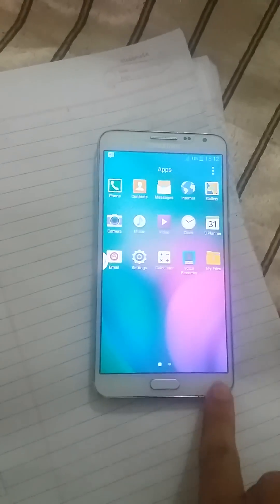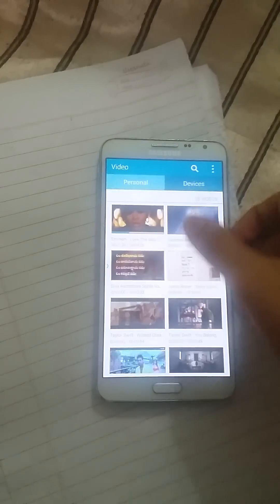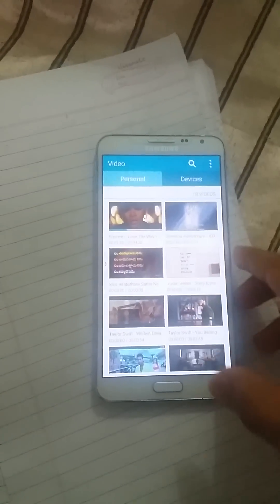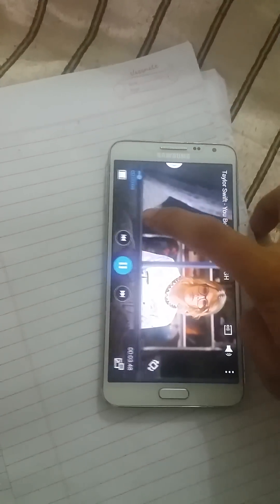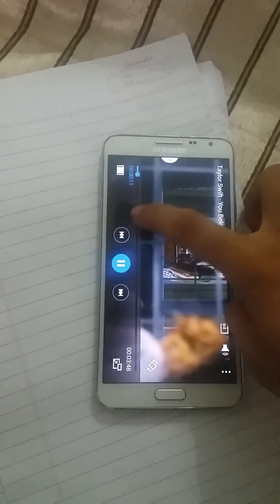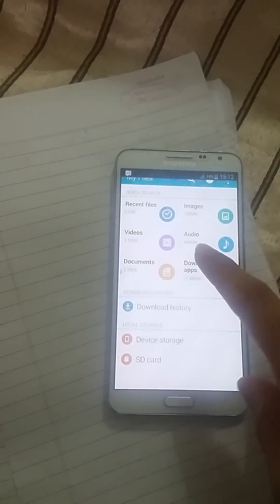It's like Lollipop style. Let's go to videos — see here, I'm playing this video. Let me show you the sound quality. So it's very loud and powerful, and it's got the new Lollipop style.